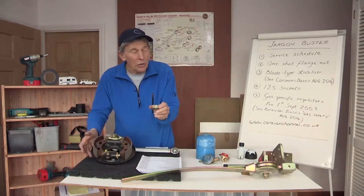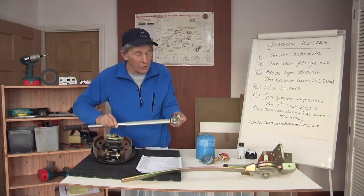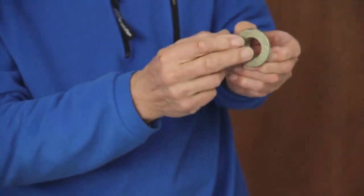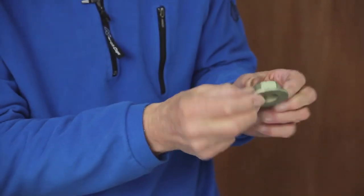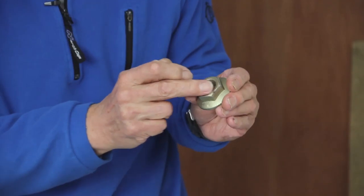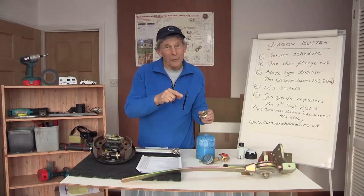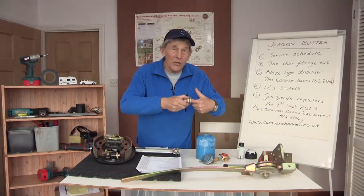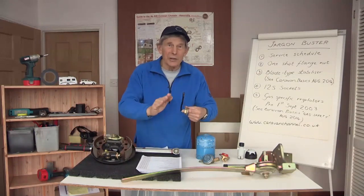That is your special one-shot flange nut. It has to be done up tightly with a torque wrench. To explain its bits and pieces: instead of being a washer, this is the flange, and when you look very closely at this you will see that it isn't circular — it's slightly oval. What that means is it fits very tightly on the stub axle, so it's not going to shake loose, which would be dreadfully dangerous.